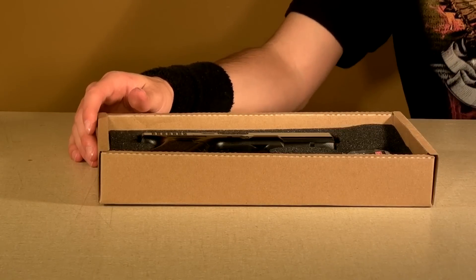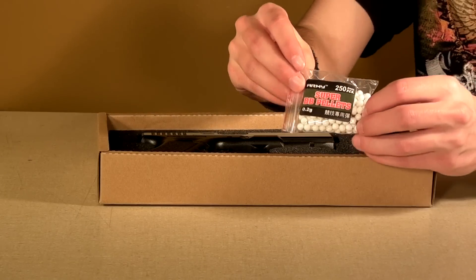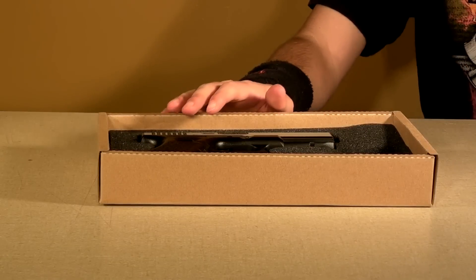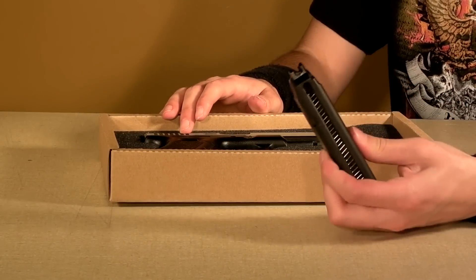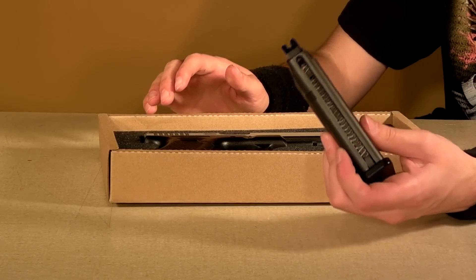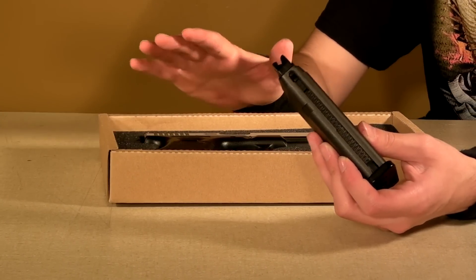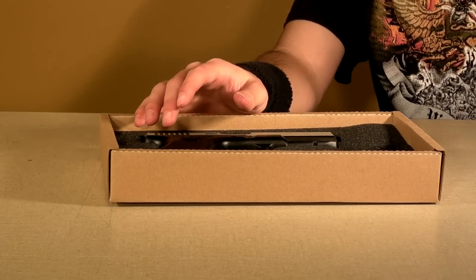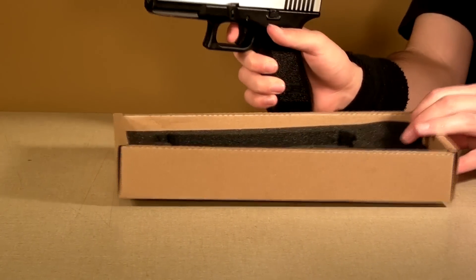It comes with a Do Not Eat packet — very tempting — and some Super BB pellets. Don't use these; they're not very good and could break in your gun, scratch up your barrel, ruin the piston, and totally kill it. There's one Glock magazine included, and it's fully compatible with any other Tokyo Marui Glock magazines. This uses the Tokyo Marui system and not the KWA system, so KWA mags won't work, but any other Glock mags will. And then you've got the chrome Glock 17 itself.